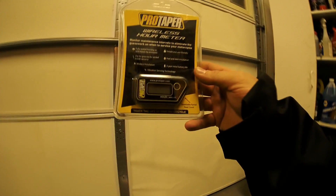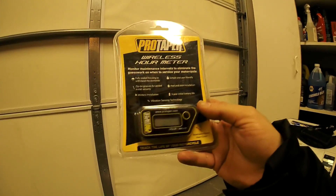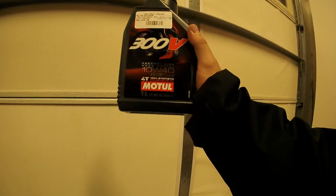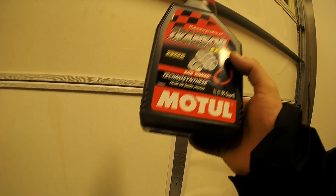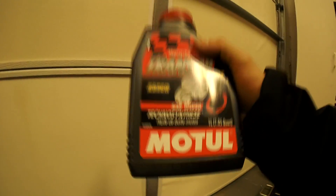I also picked up a ProTaper wireless hour meter. Install should be pretty easy — you can just double-sided tape it on there and keep track of hours on the bike so I can do proper maintenance. Speaking of maintenance, I will be using the Motul 300V 10W40 for the engine. Luckily it's only less than a quart, which is kind of nice for a dirt bike. There's also a trans oil — a separate fluid that I need to put in this bike. I already read the directions and downloaded the manual, so it shouldn't be too hard.